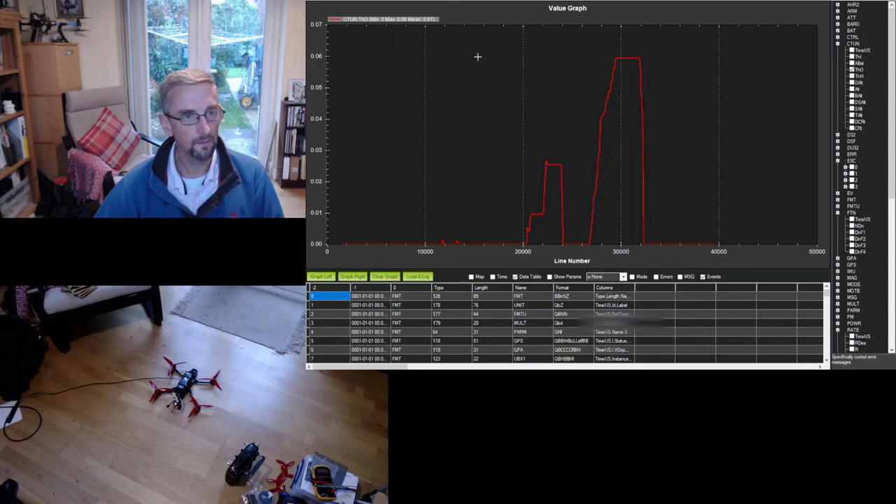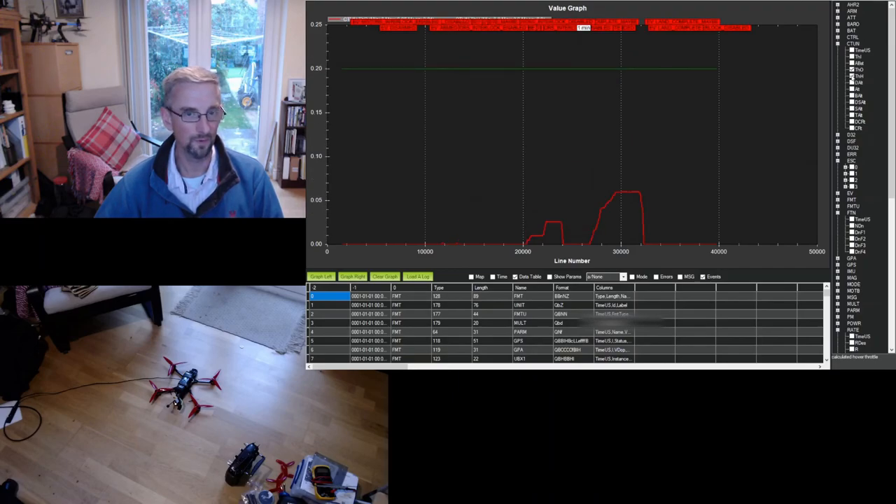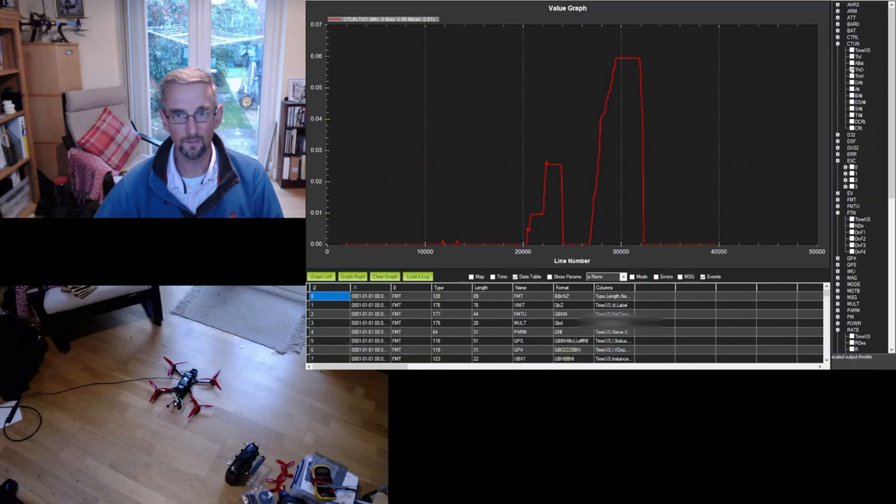The only thing that puzzles me is the throttle value. The log shows we were hovering at 6% throttle, but that seems odd because SPIN_MIN was set to 0.08 - so 8% throttle was the spin minimum. The hover throttle default is 0.2, which is way above what we're actually seeing. I'll need to figure out why this value is so low.